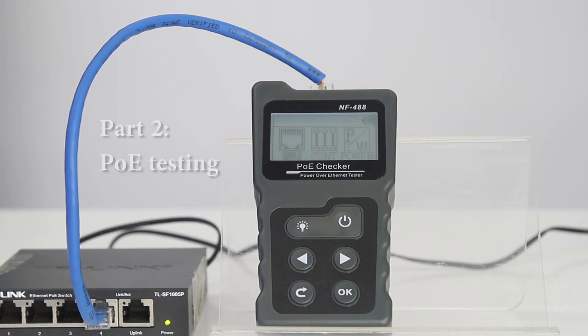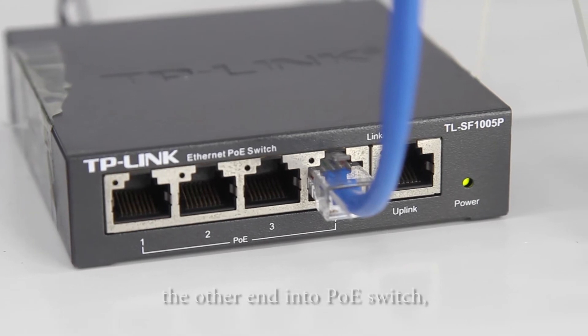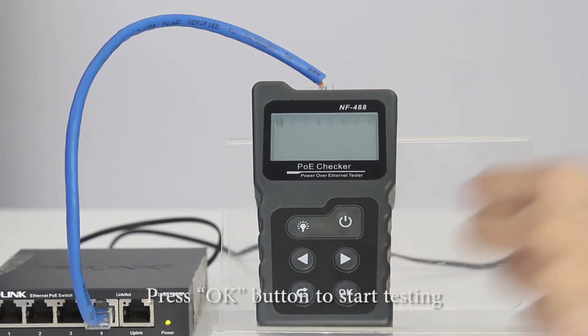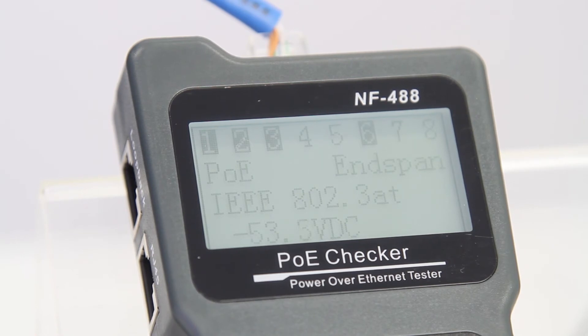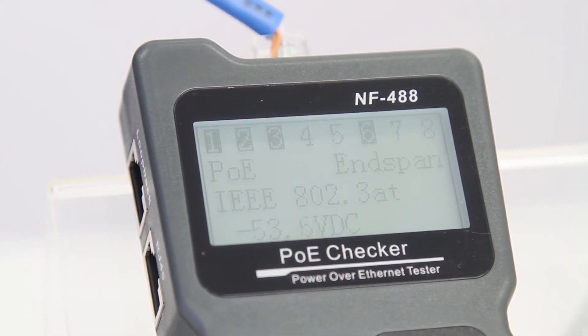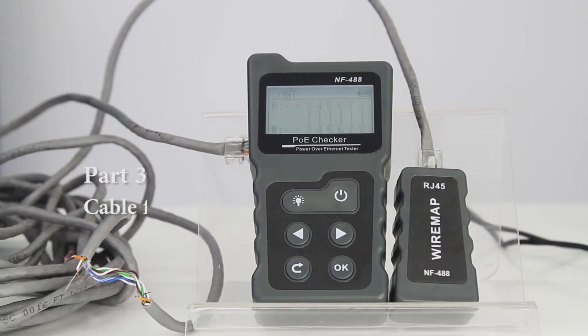Now let's come to the PoE testing. Connect one end into the PoE port and the other side into the PoE switch. Now let's choose PoE and start testing — press OK and we'll see the results on the screen. We can see that pins 1, 2, 3, and 6 are providing the power, and the voltage is 53.5V.